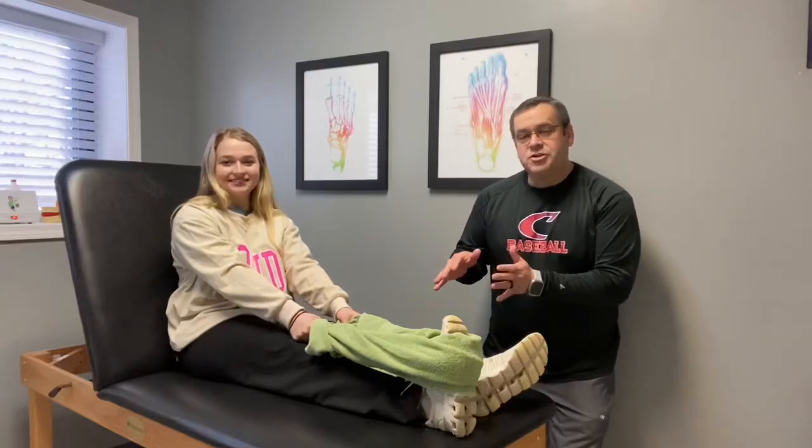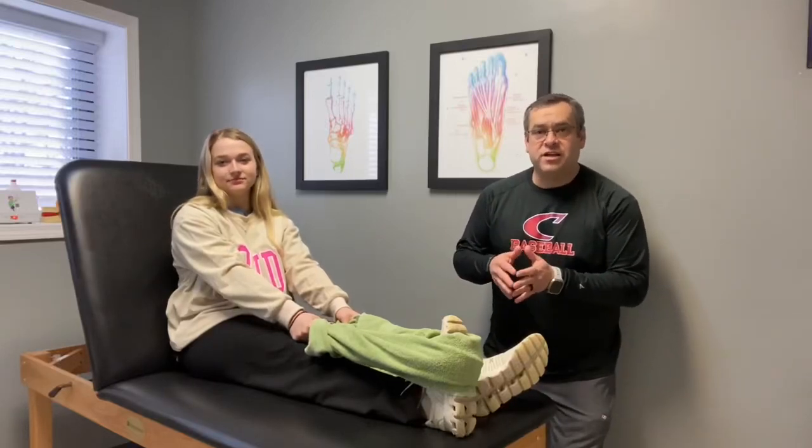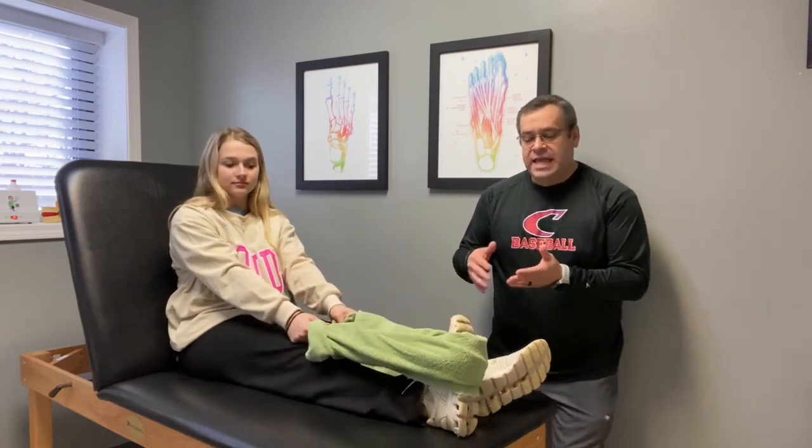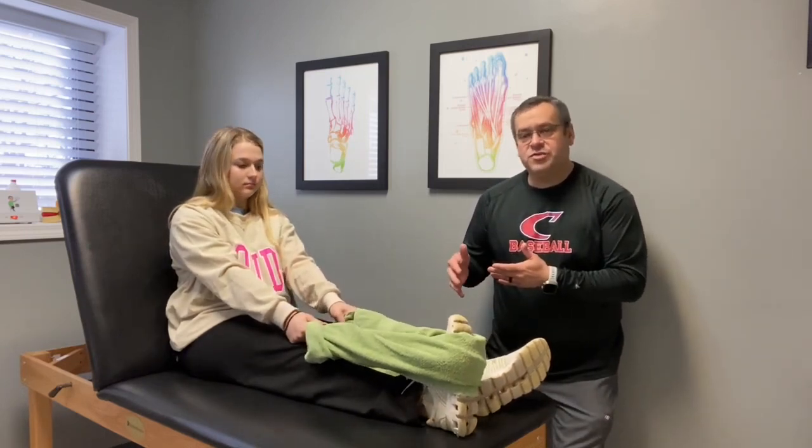In this video I want to show you how to stretch for plantar fasciitis. I'm calling it a stretch, but it's really an assisted stretch because just sitting there stretching the calf muscle in a lot of cases is not all that effective.